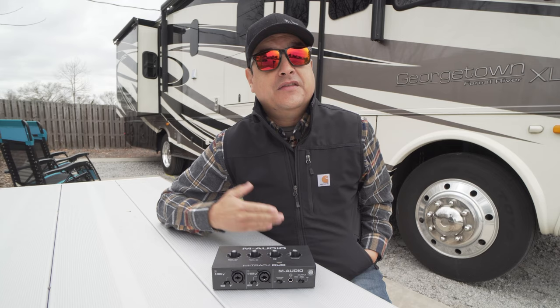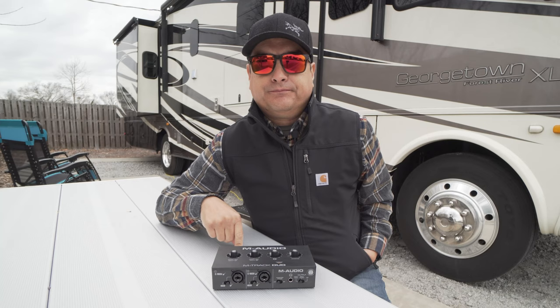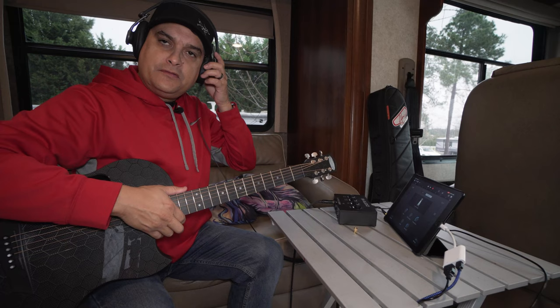The other setup we used was with my regular big computer. Without further ado, let's demo this stuff.